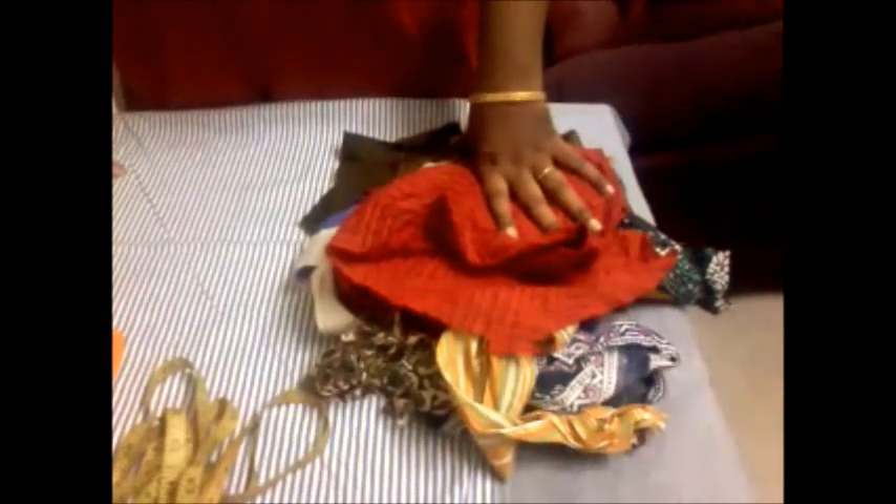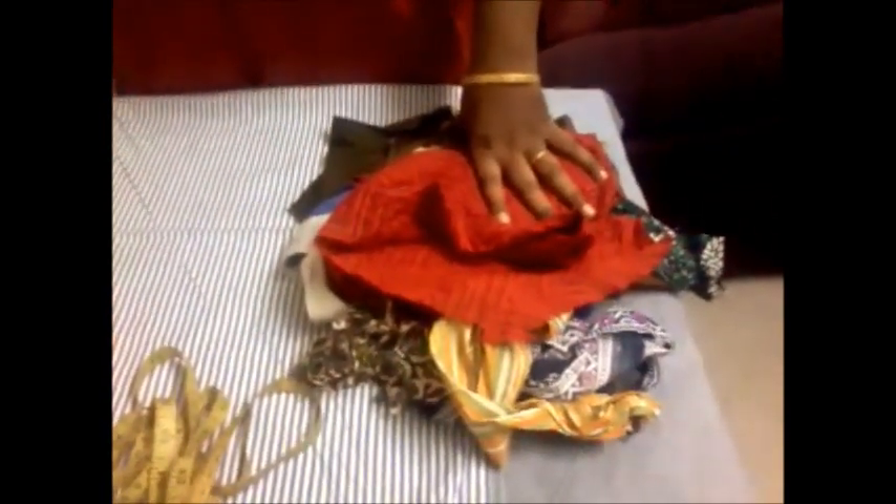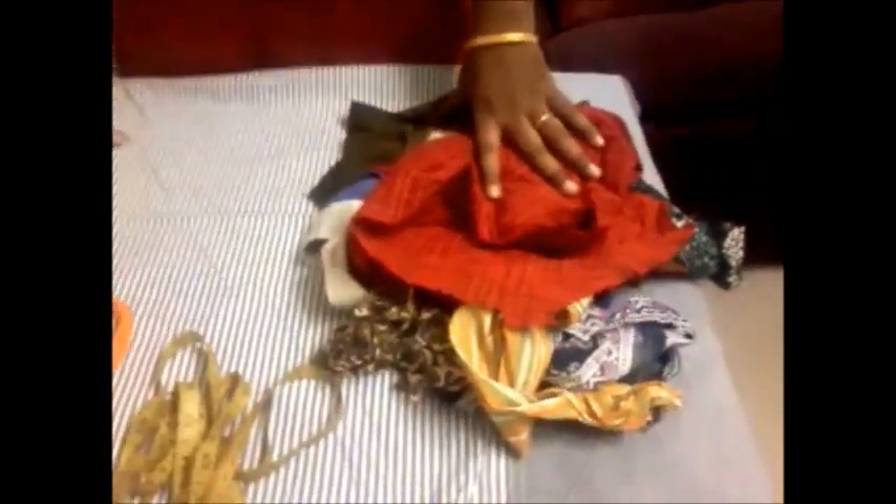Hi, now we are going to learn how to make a doormat with the help of old cloths and bits and pieces of cloths. The things needed for making a doormat are such bits and pieces of cloth, an inch tape, a scissors and a marking jog.